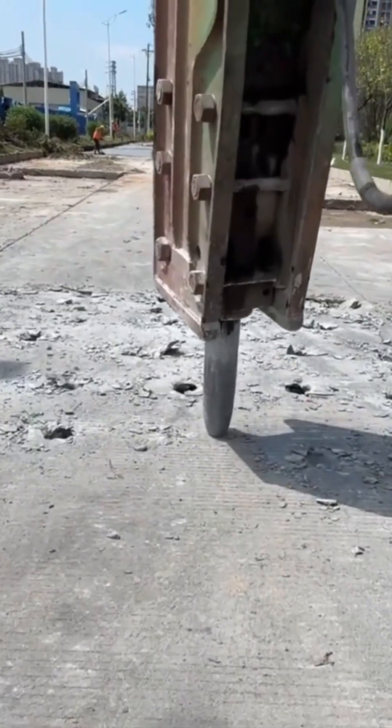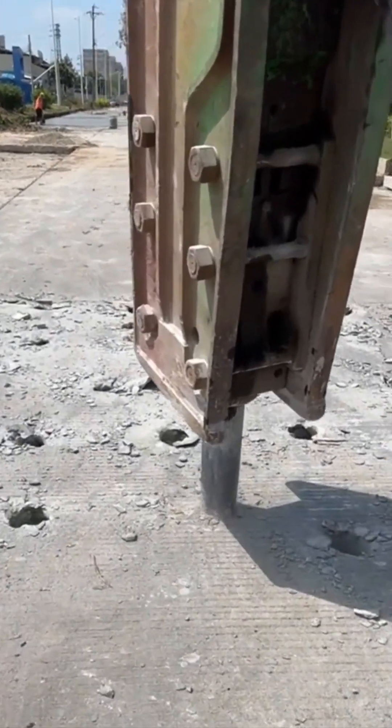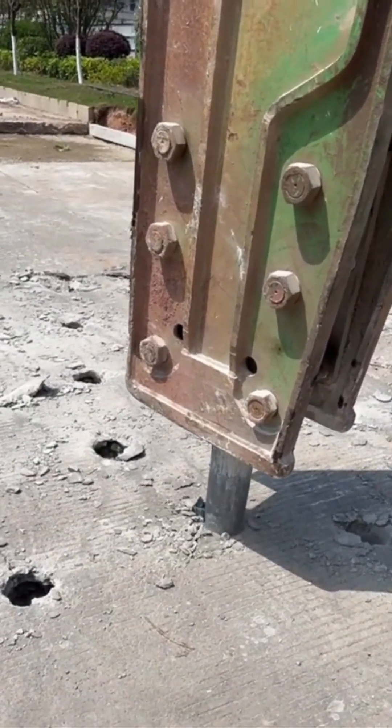This machine is a mechanical woodpecker on a mission. It relentlessly pecks at the asphalt, breaking it down with a staccato rhythm that you can feel in your bones. This is the sound of urban renewal.